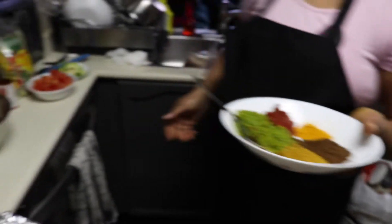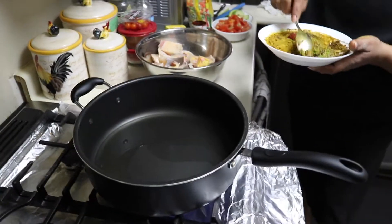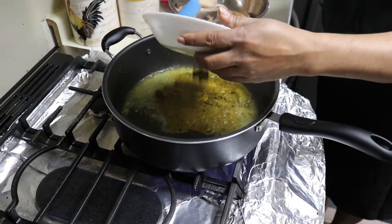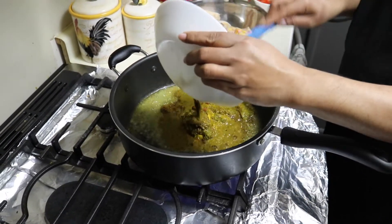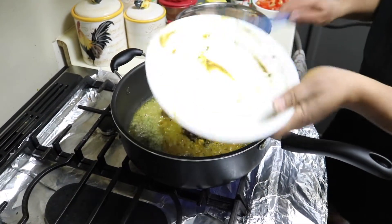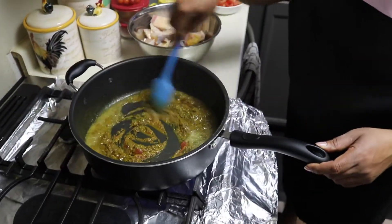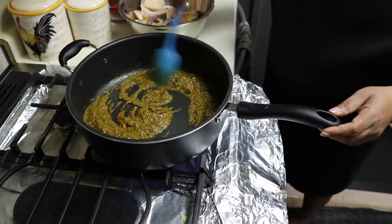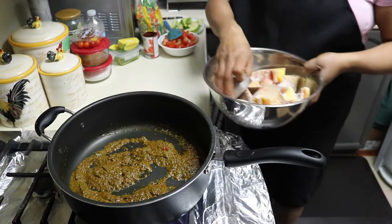I'm going to put some water in it now. I have the oil heating up here — I think it's very hot. I'm going to put some water in there. My Gilbaka is going in now. That's so good.